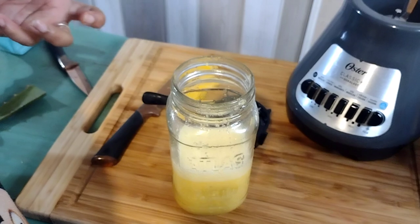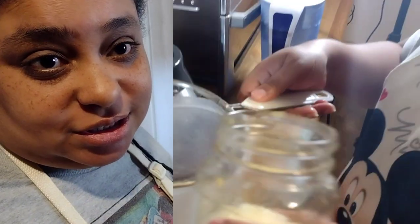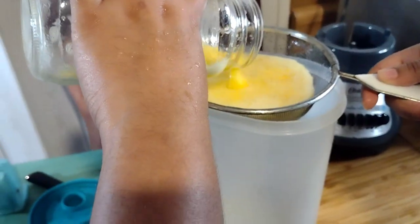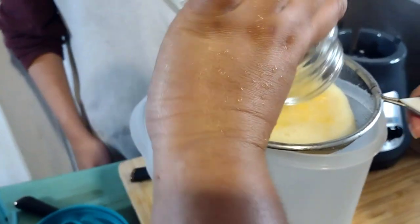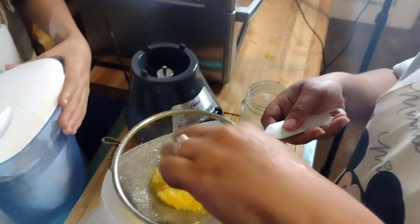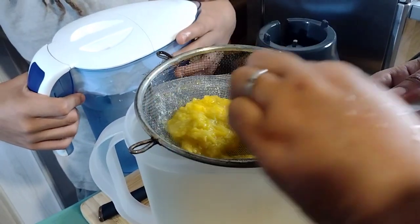I'm gonna strain it inside my pitcher and then fill the rest of the pitcher up with water. You want to use a strainer with mesh, like a colander, which is what we're using now. When you get towards the end, just pour some water on top to get it to strain through a little bit more.